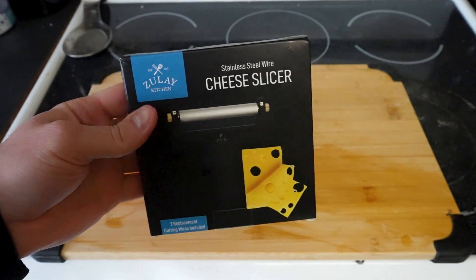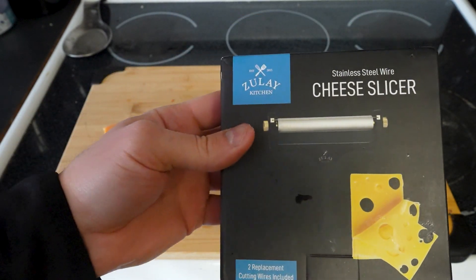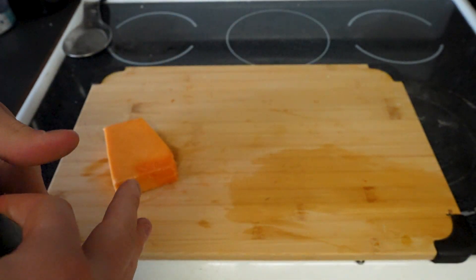This is a really cool product from my friends at Zulay — they sent me this to review. It's basically a little cheese slicer so you can make perfectly sliced cheese, and it comes with two replacement cutting wires. Let's go ahead and check this out.